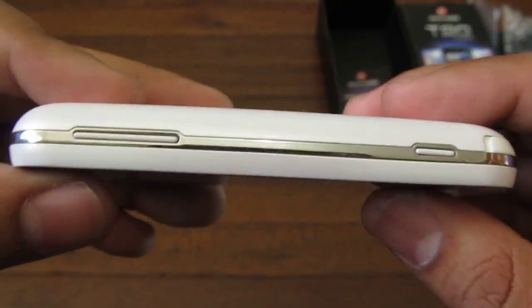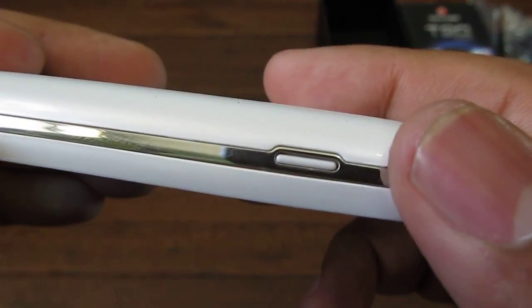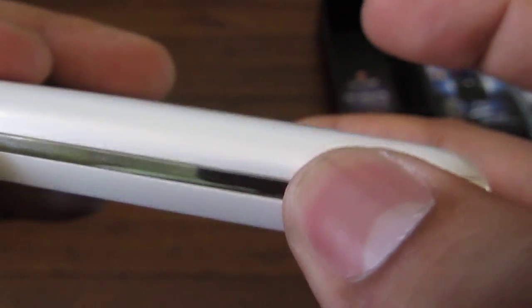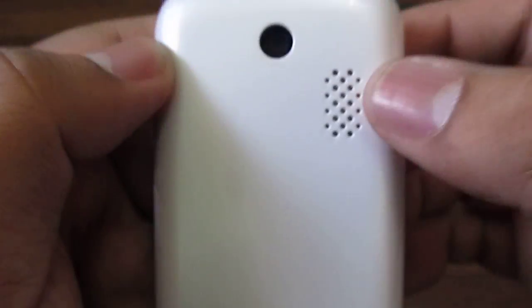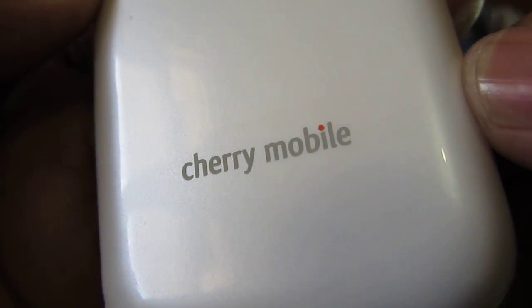On the right side you have a volume rocker and a camera button — but this doesn't look like a two-stage camera key, so it's probably a single-stage camera key. At the back you have a speaker grill and a 2 megapixel camera. The bottom has a nice Charmobile logo there, nice color — and that's about it, nice and shiny.